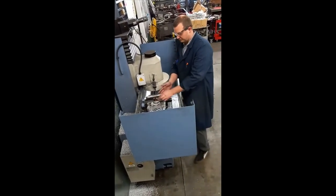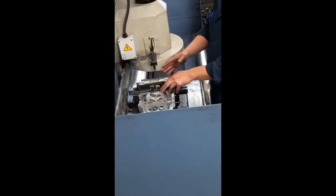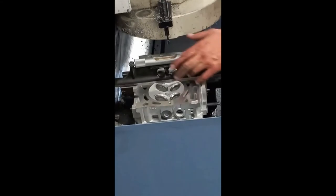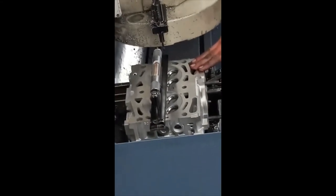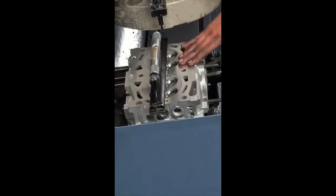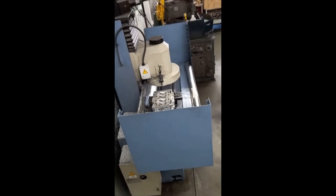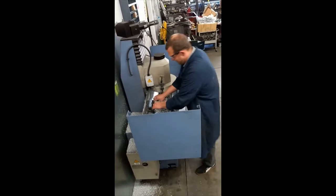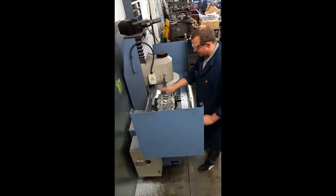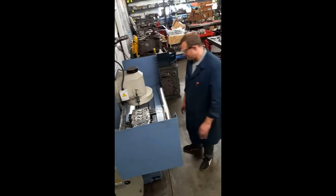We put the level on from front to back and verify that our bubble is centered. Once we know that one's centered, we'll shift it over to left to right and again verify that the bubble is centered. Once we've done that, we can give this thing a shake test — this is probably my favorite part — just to make sure everything's locked down and nothing's going to fly out and hurt me. It's very, very, very important.